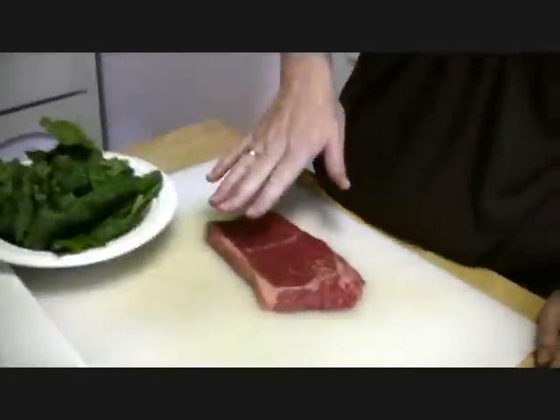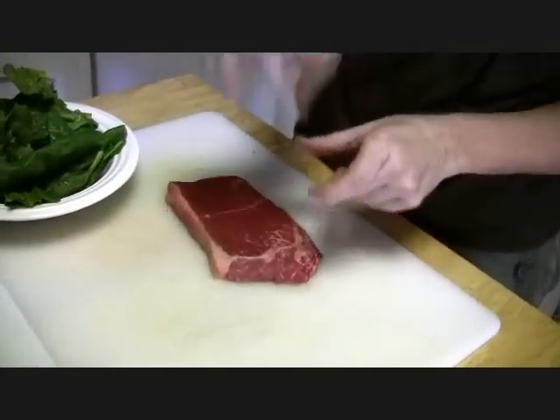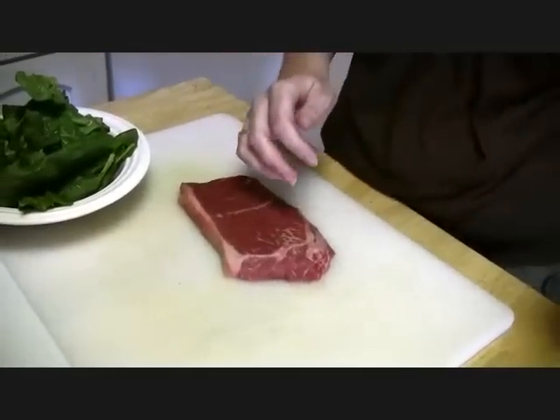Now we're going to get started on the steaks. We're going to take a steak, put some spinach on it, some roasted red peppers, some feta or goat cheese, and we're going to roll them up, stick them with a toothpick, and put them on the grill.